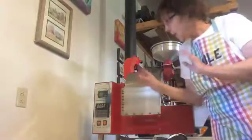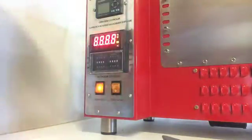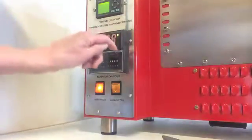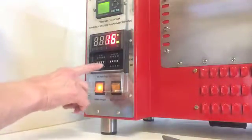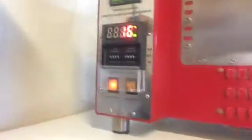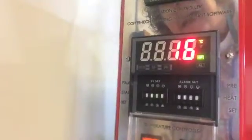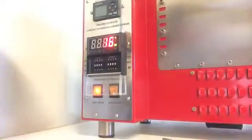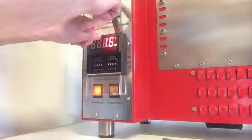Now we are going to turn on our solar roaster. I hope you can see this — sometimes it's a little more difficult. Turn on the switch first. Right here we have it set — it's at 186, so I want to move it up a little bit more to 188, and I just push the little button down below. The start alarm is always set at 155.